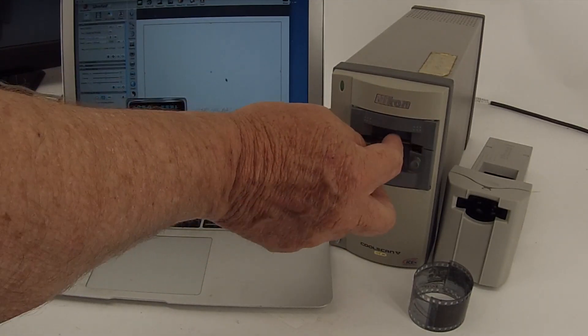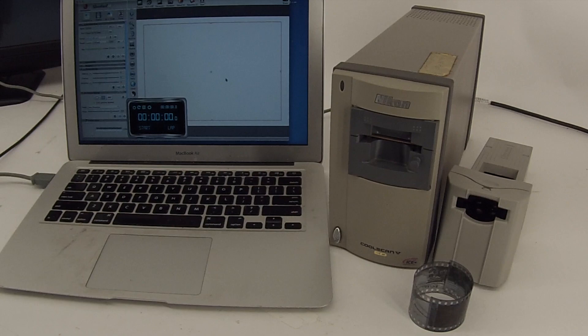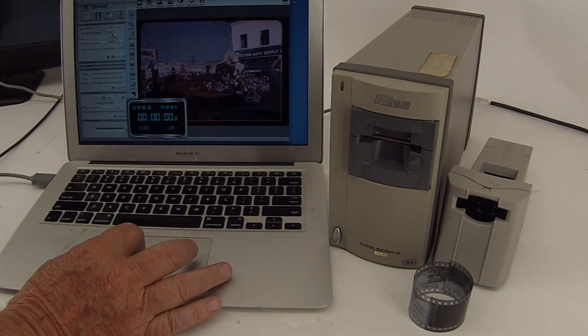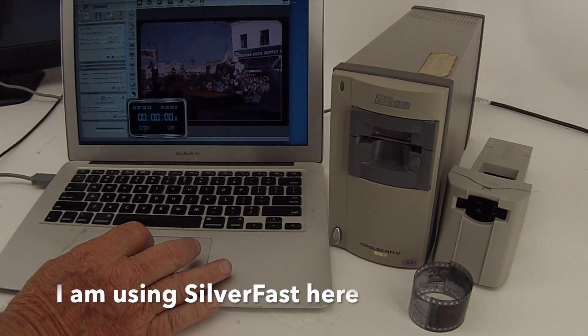Let's do a pre-scan. There should be some whirring going on here — let's listen carefully for the whirring. So there's the pre-scan. Let's do an actual scan and see how long that takes. The command to scan on this is Command S, so we'll start this.